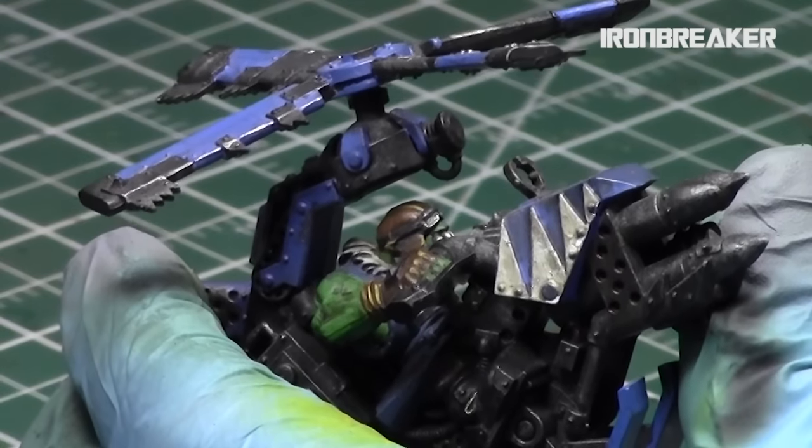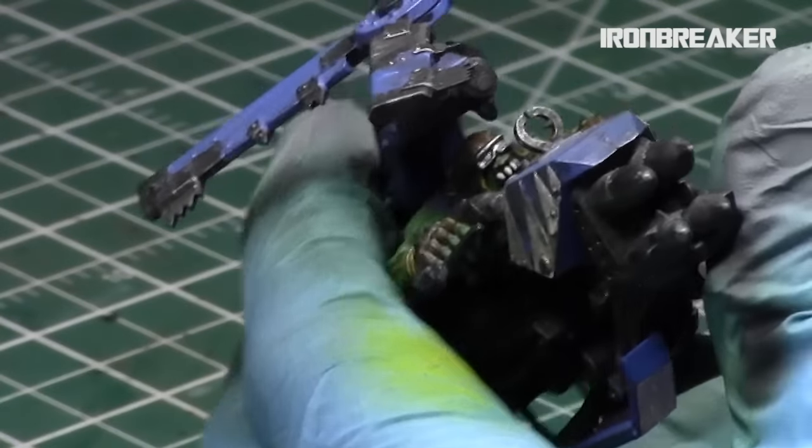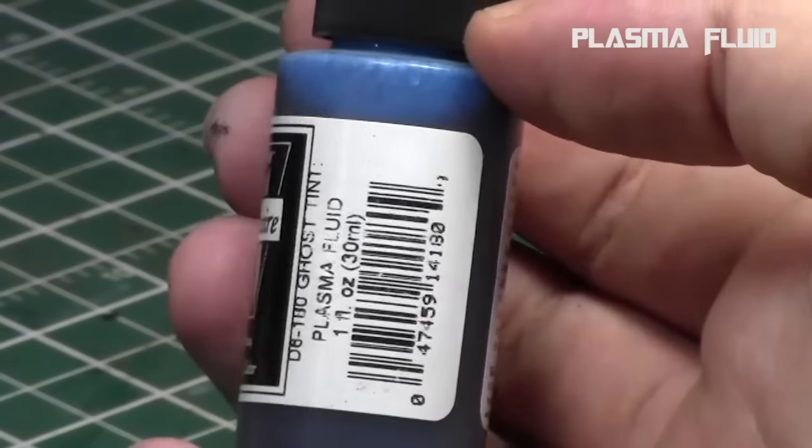Now that we've laid down our foundation, you can also do the next step with Runefang Steel if you want to create a nice gradient of metallics on the inside, which the ghost tint will take advantage of. It's up to you how many gradient steps you want.